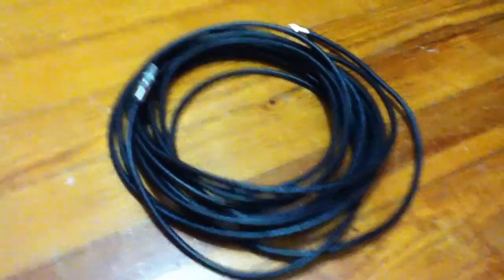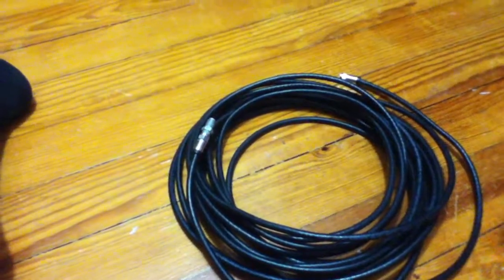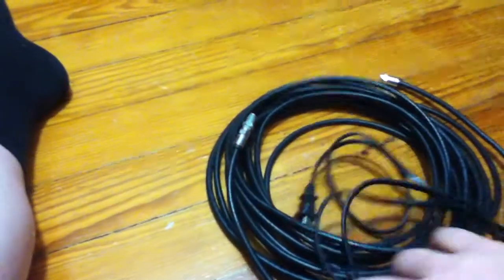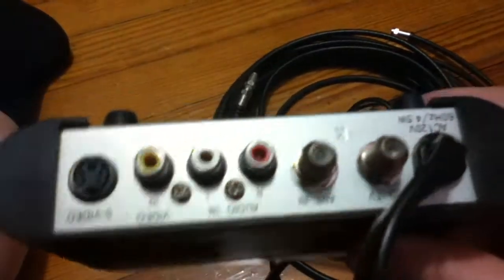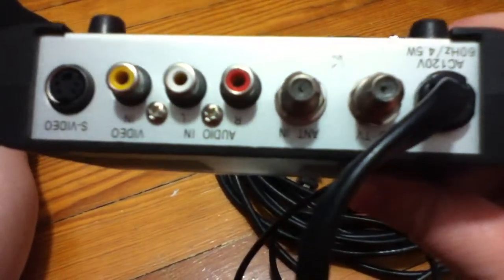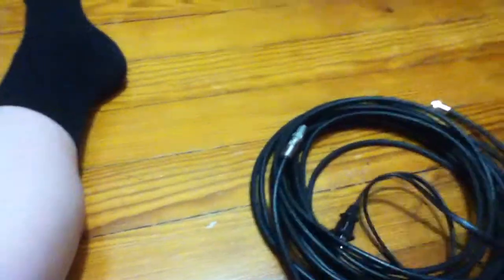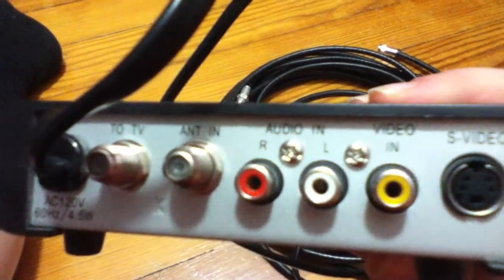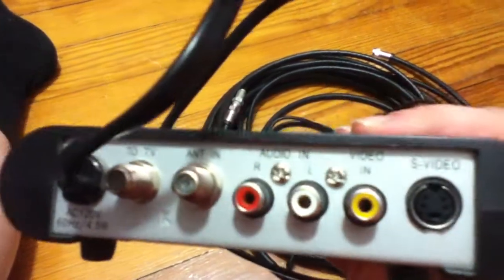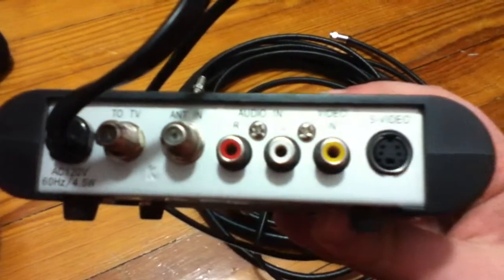So I did a little bit of thinking and I realized that at my house, I have this box. You can see on this box that it has a cable in and a cable out. Let me turn it over so you can read it. It has an audio in — it has those jacks. And I do know that those come with video cameras.